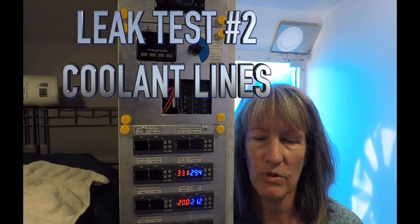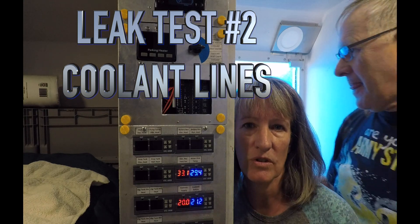The second issue was firing up the diesel heater and making sure that the coolant loops did not leak — and of course they did. So now those are all fixed.